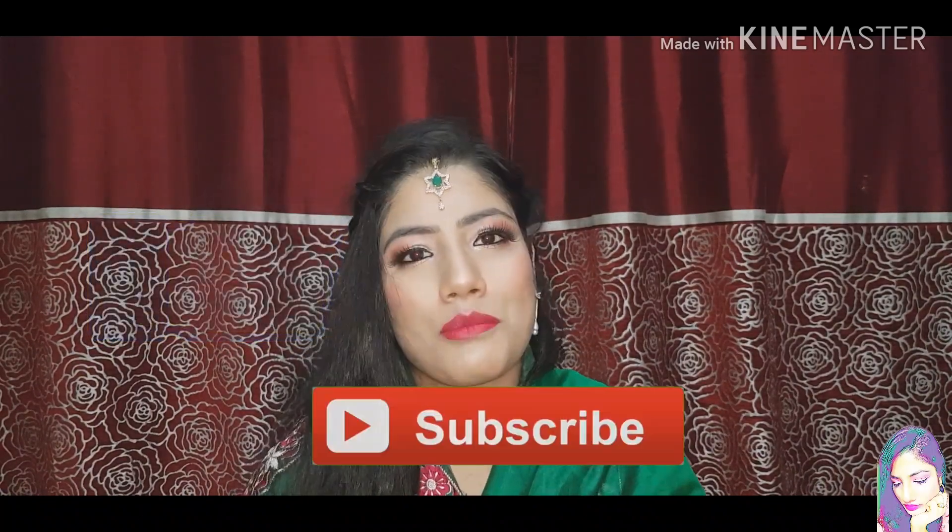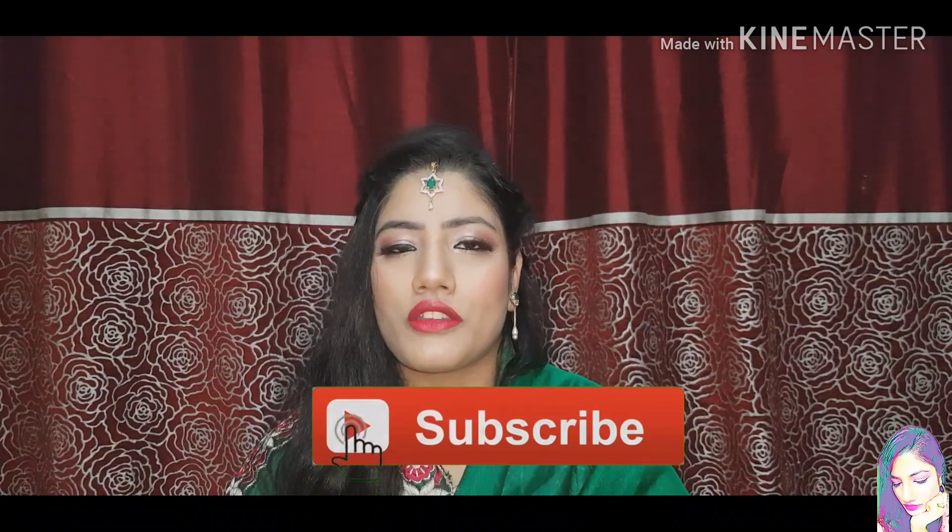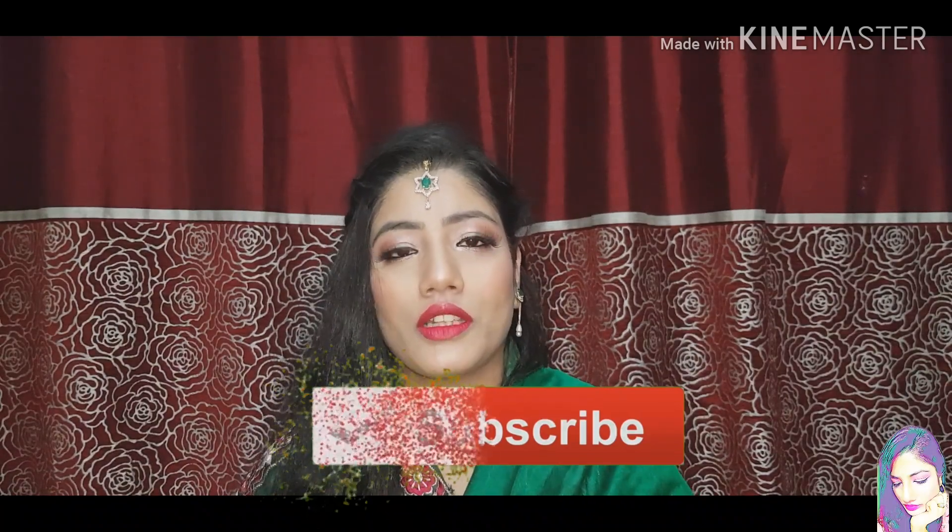So guys, this was our video. I hope you liked it! If you liked this video, please like it, share it with your friends, and subscribe to my channel if you are new. Don't forget to hit the bell button. Take care, bye bye!